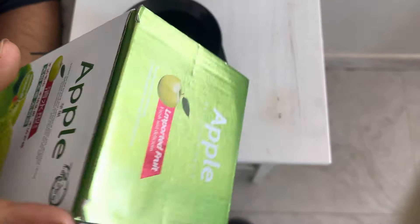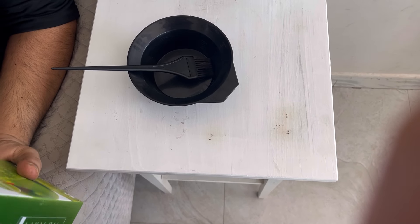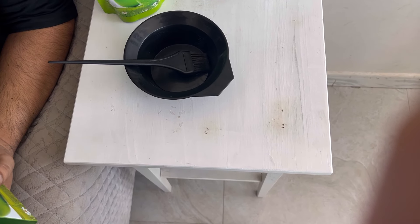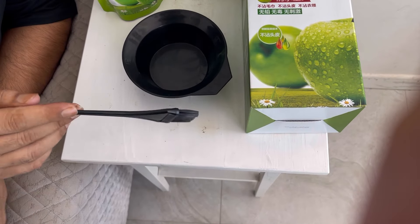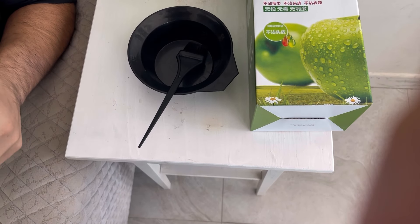Assalam Alaikum. Please watch this video till the end so you can understand well. In the beginning of this video you saw this color for 50 dirham. This shampoo — I will show you the method so that if you have any color, you can prepare the shampoo and apply it to your hair or beard.